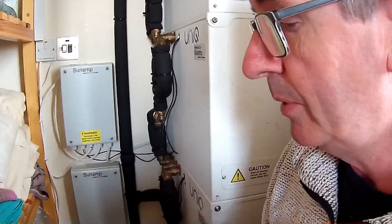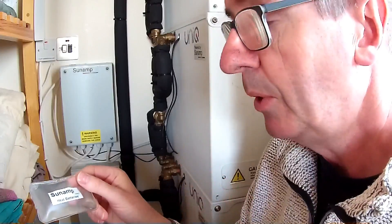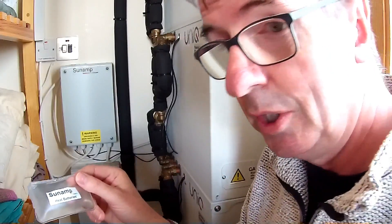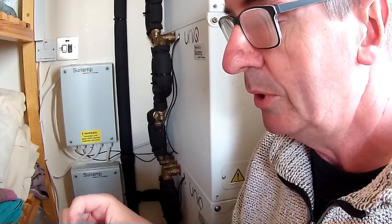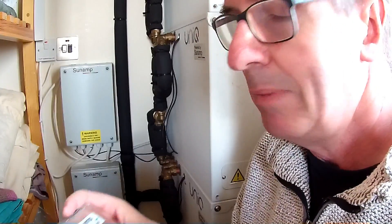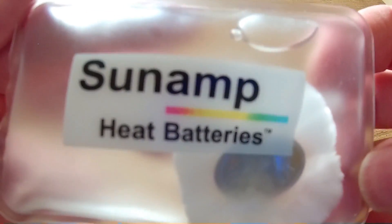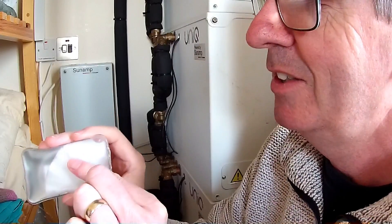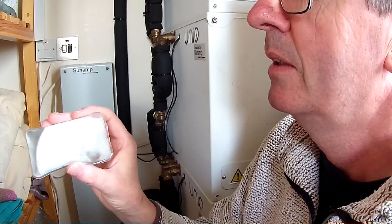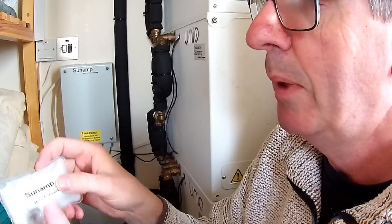Basically what happens is we have one of these — this is a small version of what's going on inside these boxes. I'm going to explain it in layman's terms because that's the best way I can understand it. These are like hand warmers — you're all familiar with these. In this liquid pouch you have a little metal tab inside, so if you click it, a chemical reaction takes place and, as it spreads, that gets hot — really, really hot. All the liquid turns into a solid, and that chemical reaction results in heat.